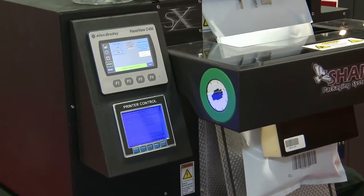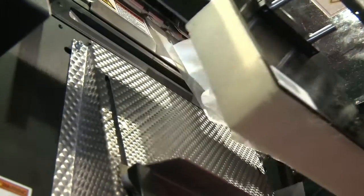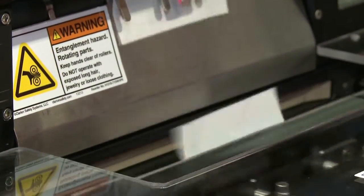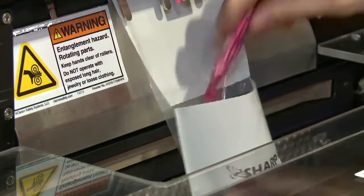The SX is an all-electric tabletop bagging system that doesn't require any factory air or need of a compressor. Unlike larger, traditional systems, you can plug it in and start bagging anywhere.